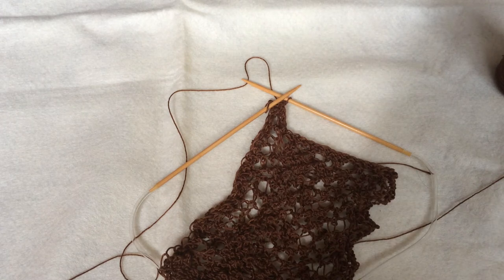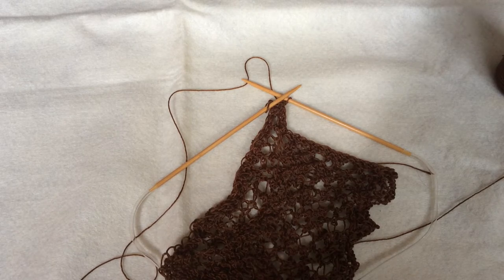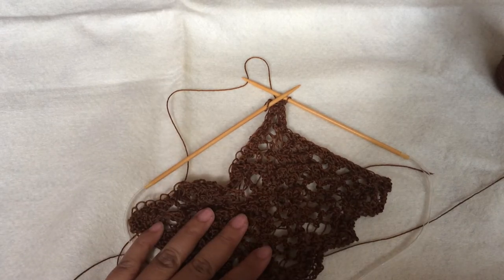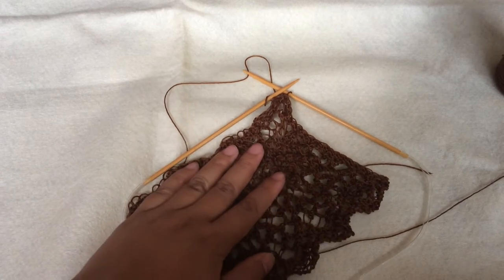Hi all, back with a tutorial for my Heaven Shawl. This pretty shawl was designed by Patricia in 2011, and we are currently using it for our curl Indonesian knitters group. For the last two weeks we've already done the border. I made a short version of it.